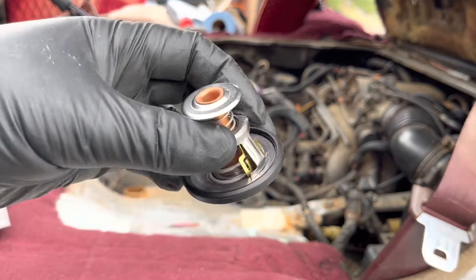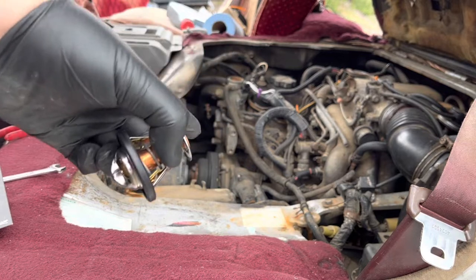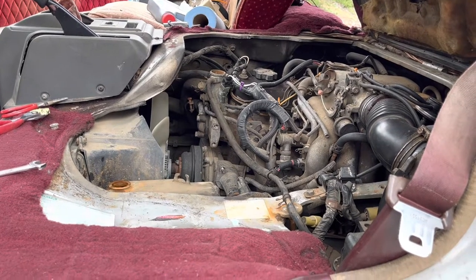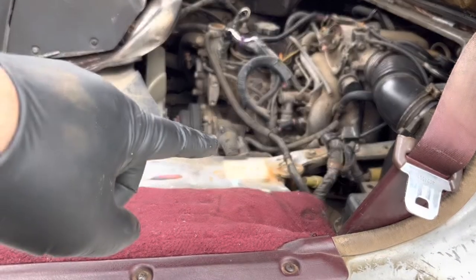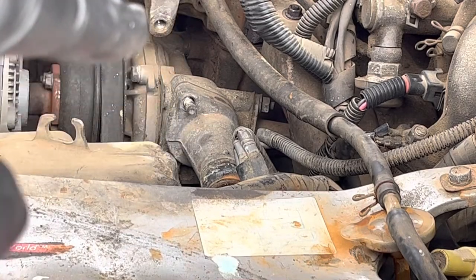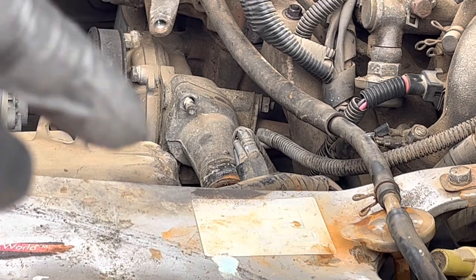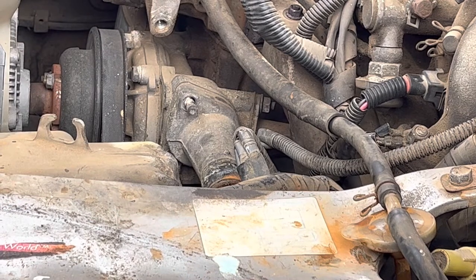We're going to put this replacement in because the current one is not working. I saw a guy on YouTube change this out and it really fixed the thermostat control, which is the issue I'm having right now. I have to take off two bolts — I already took out one right there. To get to the bottom one, I'm going to have to remove what appears to be the alternator down here so I can get my hands in to loosen the other one up.